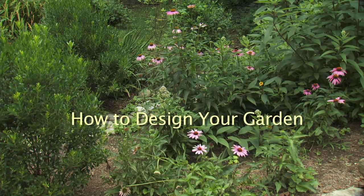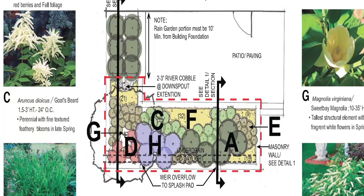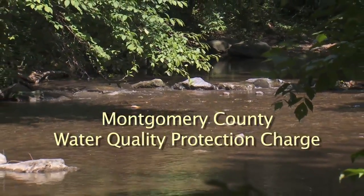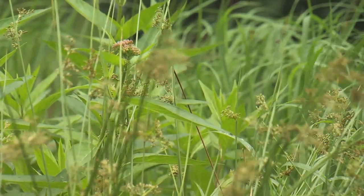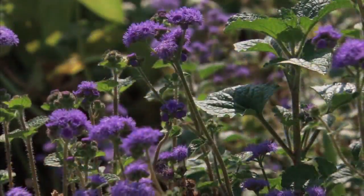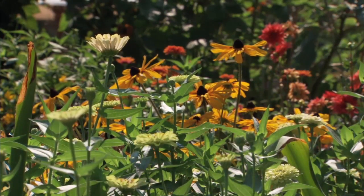Once you know that the place where you want to build your rain garden has soil that drains properly, it's time to design the garden. The Rainscapes Design Manual has templates to help you create a beautiful and functional garden. Rain gardens and other rainscapes may be eligible for rebates or credits to your water quality protection charge. To be eligible for a rebate, projects must be pre-approved and at least 75% of the plants must be native species — plants naturally found in the Chesapeake Bay region that are well adapted to local climate, rainfall, and soil conditions.